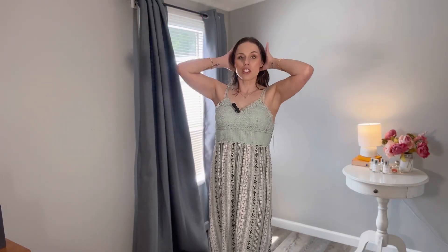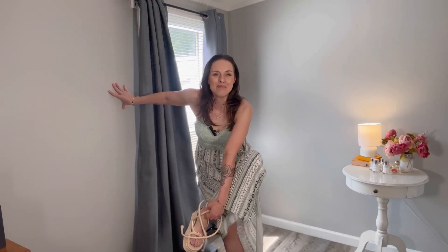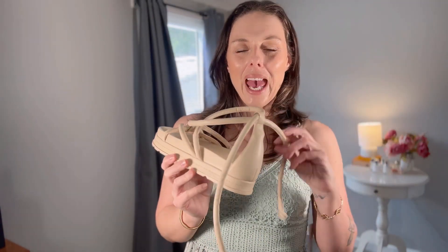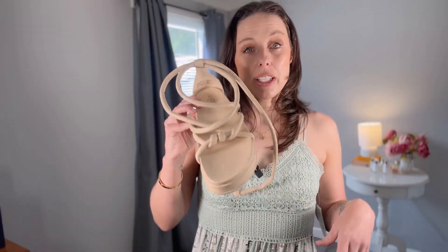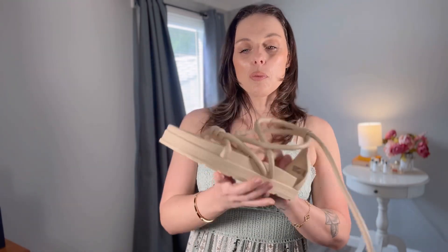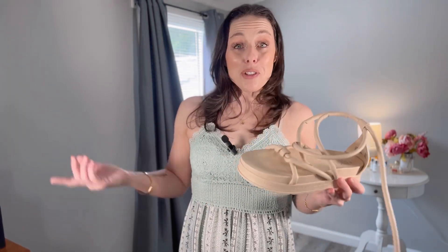Now let me show you these shoes — these are a hard pass for me. I bought them out of sheer curiosity, just to see how this was going to work with the puffed-up rope detail. I got these in my true size 10 and they are way big on me. So if you have a wide foot, get true to size; if you have a narrow foot and you like these, size down one whole size. They do have that chunky footbed and they are very comfortable, but they're just not my vibe — I personally don't like them, but you may like them.